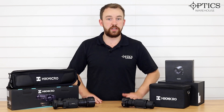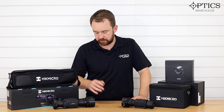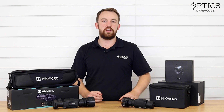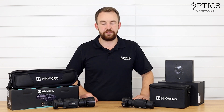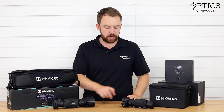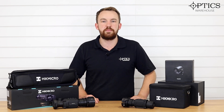Between the two, price-wise you're looking at pretty much exactly the same. The collar is the big thing because there were potentially a few issues with people saying it was losing zero — which is actually impossible on a front thermal clip-on scope, because the zero is maintained in your day scope. You're not actually adjusting anything to adjust the zero; you're putting a camera in front of it and adjusting that camera to the scope. With the system inside the Thunder 2, you can accurately and reliably adjust this onto your day scope for a perfect fit. Each collar comes in a different size, so make sure you tell us your outer objective diameter so we can get the correct collar for you.